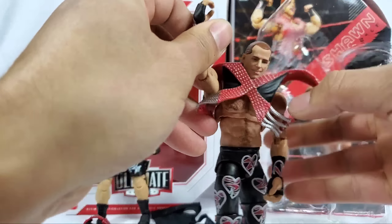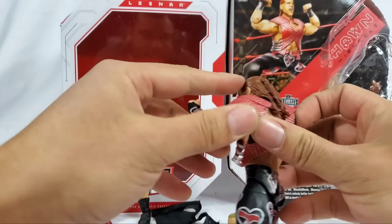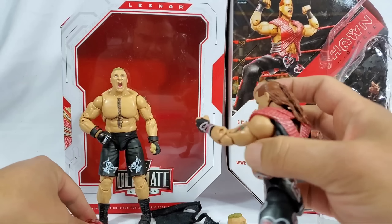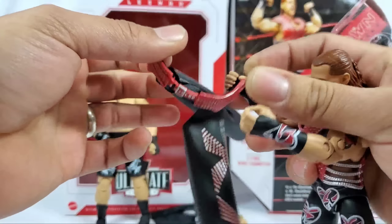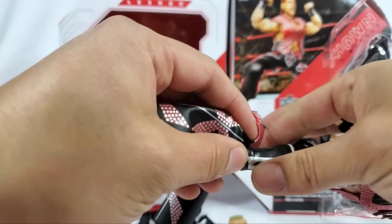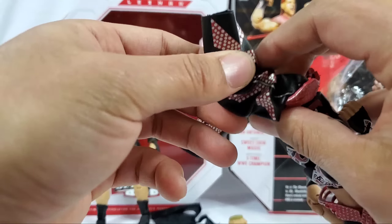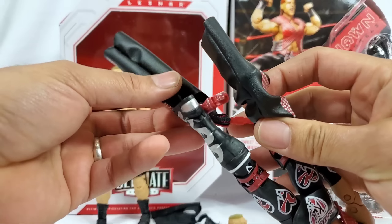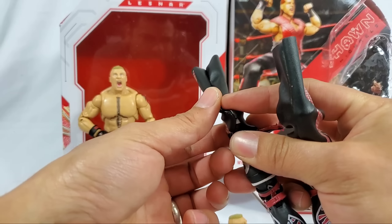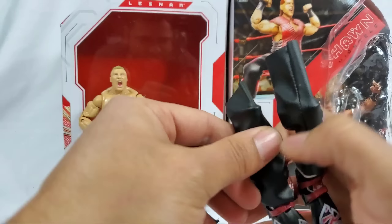We need to assemble Shawn Michaels and see how that pose - like you're seeing on the side of the packaging - is going to come out once you add all the entrance gear. The chaps might give me a little hassle but we're going to do it here live for you. The boots right here - you kind of have to maneuver it around to get it all inserted. Do one leg at a time - that's the best approach.